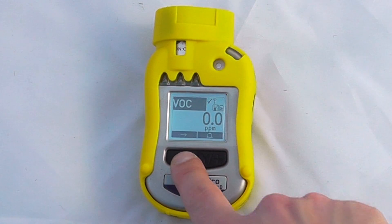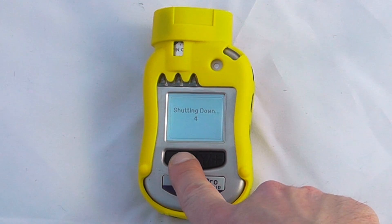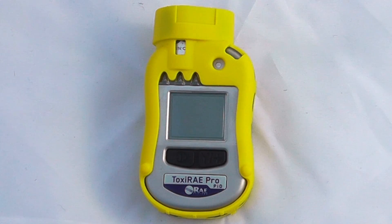To turn the device off, press and hold the on/off button — it has a five-second countdown and then the unit is in the off position.